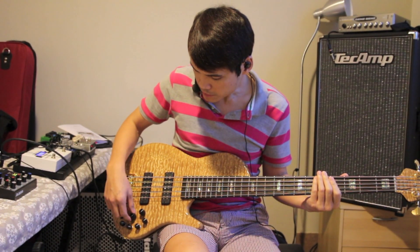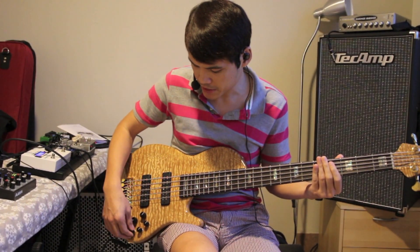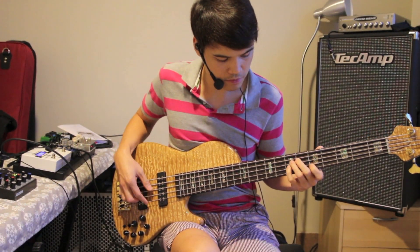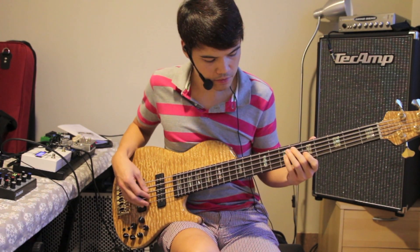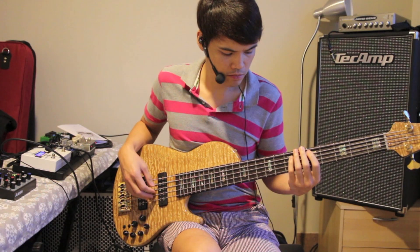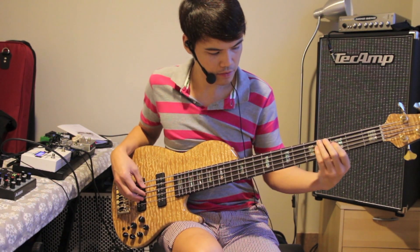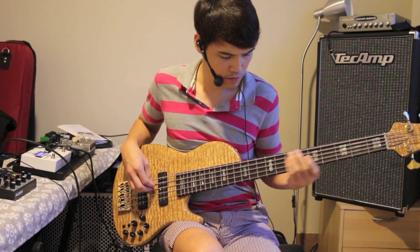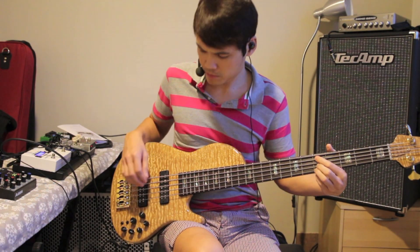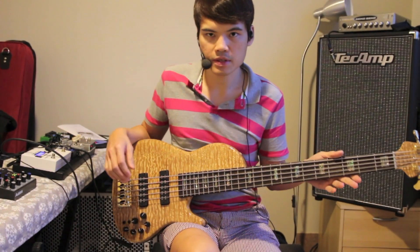So if I use the bridge pickup, you can hear that it's very growly — you can get that Jaco thing. So let me just boost a bit of the bass, boost a bit of the low mids, cut the highs a little bit. And if you want it a bit more growly, just bring up the mids a bit. Harmonics — amazing, it just rings.